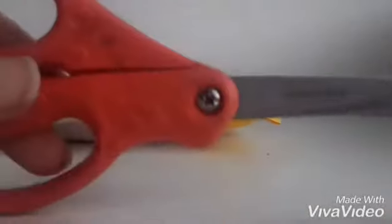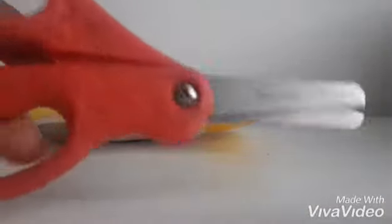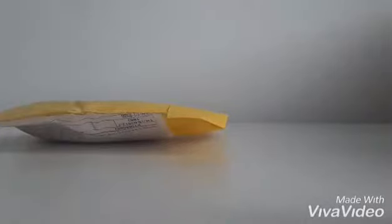Ta-da! I got me trusty scissors. Snip snip. I don't want to show you guys my address so I'll cut away. I'm different so scissors all the way. Out you come. Oh, that's strange packaging.